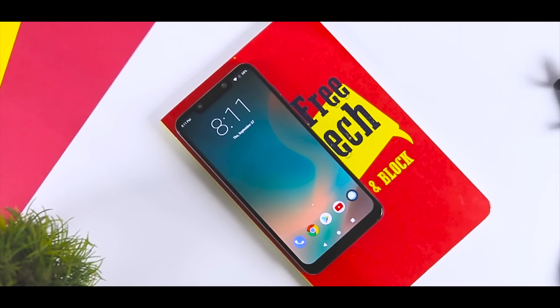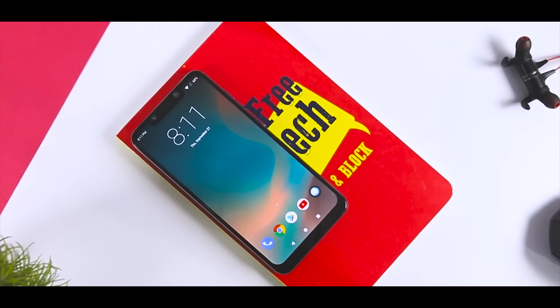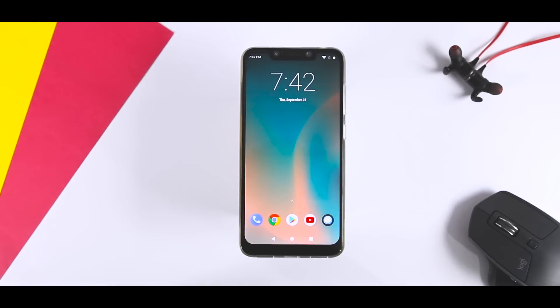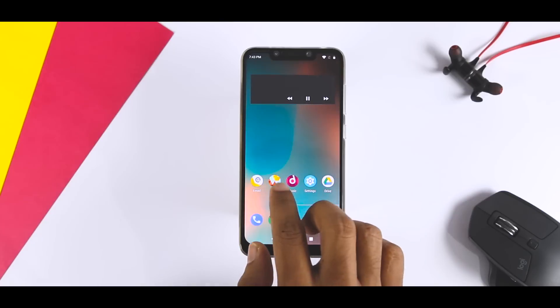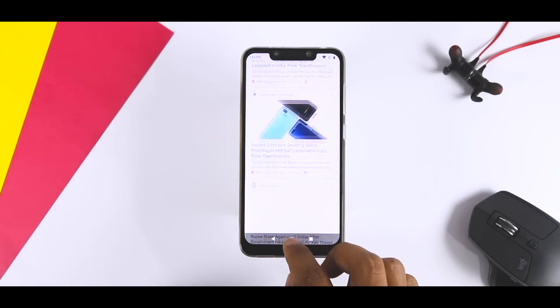If you are a Poco F1 user and want to experience stable stock Android on your device that could be used as a daily driver, then you are watching the right video. The good folks at Resurrection Remix have ported a stable audio build for Pocophone F1, which I am testing since the last 24 hours. The Resurrection Remix is one of the most popular aftermarket ROMs available for dozens of Android devices.